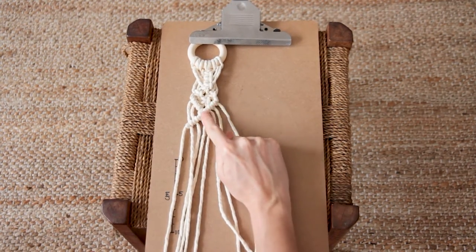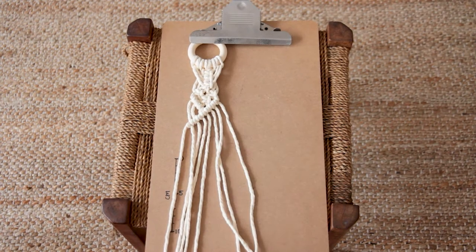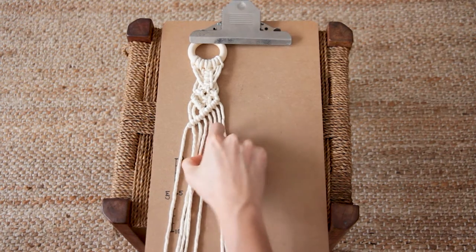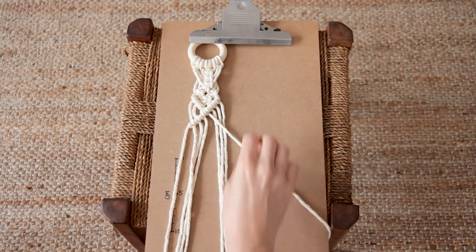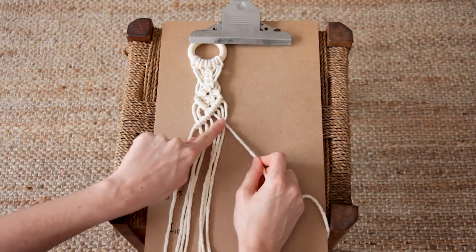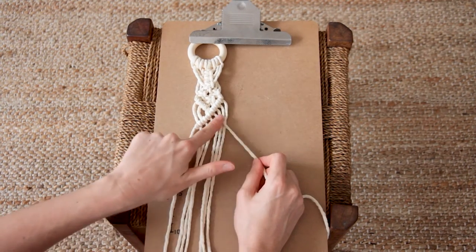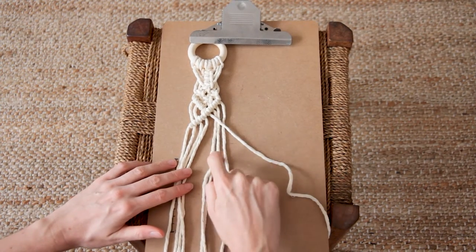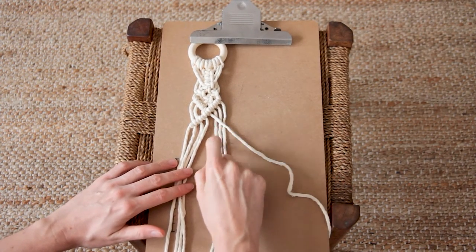Now that I've finished that diagonal line of double half hitch knots, I'm going to count four cords in from the right, grab that cord, and hold it across the other cords on a diagonal downwards and to the right. Then I use these three cords to create a double half hitch with each one, forming the other side of the diagonal.